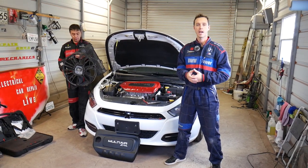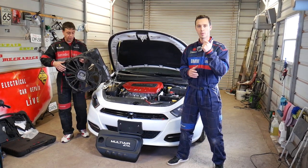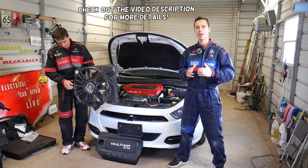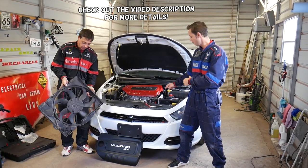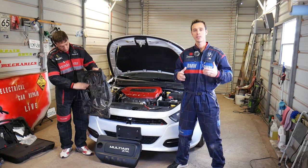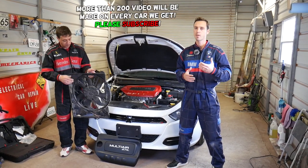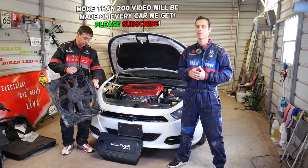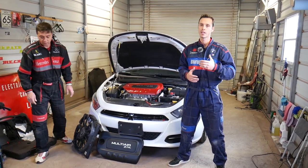Hey guys, welcome back to Electrical Car Repair Life. Thank you for watching and subscribing to the channel. In today's video, if you have a Dodge Dart or Chrysler 200 and you're trying to find your radiator fan fuse, we'll show you where it's located. It's one of the fuses above the battery. The Chrysler 200 and Dodge Dart share the same platform, so many of the components will be the same and interchangeable. I'll demonstrate on a 2015 Dodge Dart, but it should apply to both vehicles.